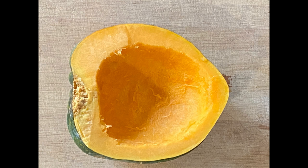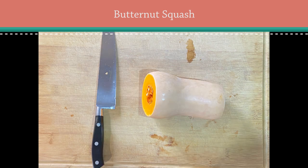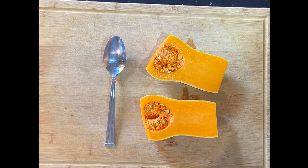Let's do this again with butternut squash. I like to cut off the ends and then stand it up to slice it in half. Take your trusty spoon and scoop out the insides until it's nice and smooth.